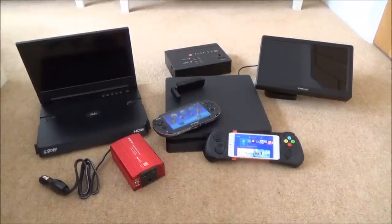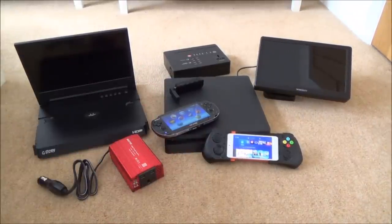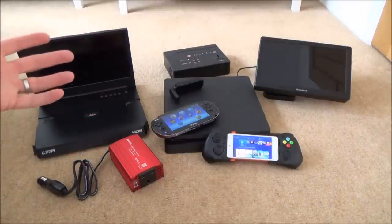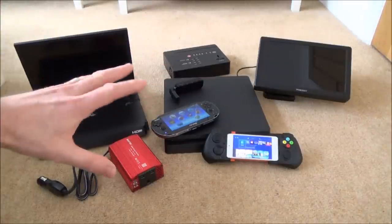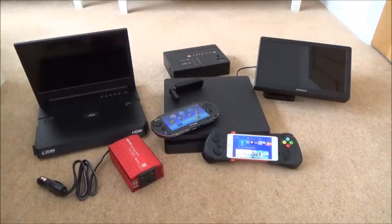Hi, my name is Vince from MyMateVince.com. In this video I'm going to show you various different ways that you can make your PlayStation 4 portable. So if you were going on a camping trip or going away on a journey somewhere and didn't have any access to AC electricity, the methods in this video might give you an idea of how you can still use your PlayStation 4 when you're away from home.